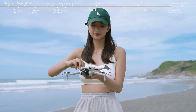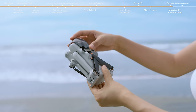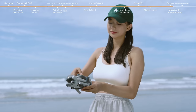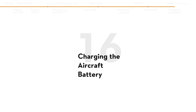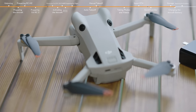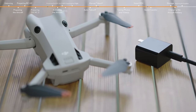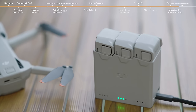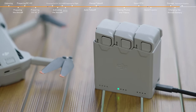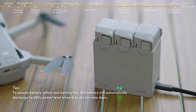Fold the aircraft arms. Attach the gimbal protector and propeller holder. Be careful not to press down on the propellers when attaching the propeller holder. Insert the battery into the aircraft. Connect a charger to the USB-C port of the aircraft to charge the battery. You can also use the DJI charging hub to charge the batteries. The battery with the highest power level will be charged first, and the rest will be charged in sequence according to their power levels.